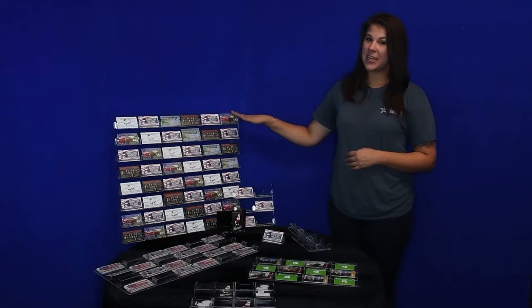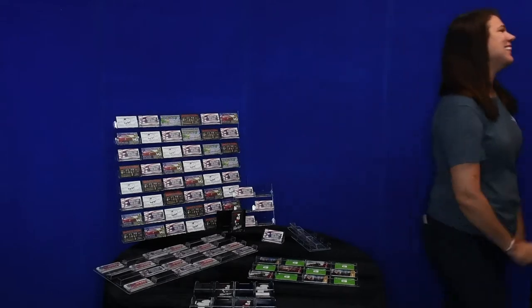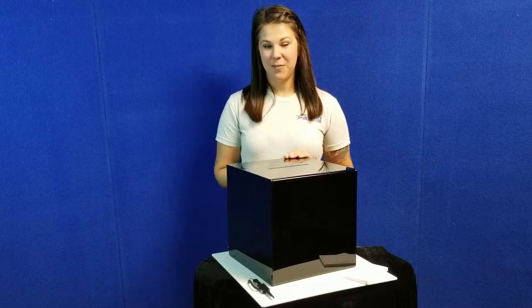They are a great way to keep your counters clear. This eight-pocket business card stand provides a sturdy hold, and we have them available in black and clear.